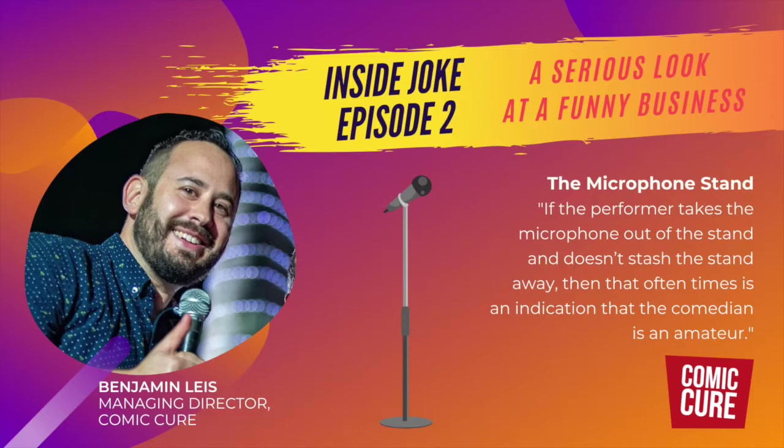This episode is the first in a ten-part series that will provide some really quick and easy tips for new comedians to start looking like a professional. When it comes to performance, one of the first things I look for when a comedian sends me their demo video is what they do with the microphone stand when they approach it. Do they use the stand?